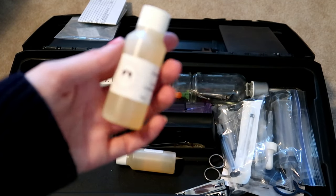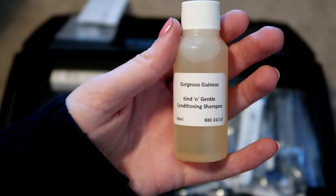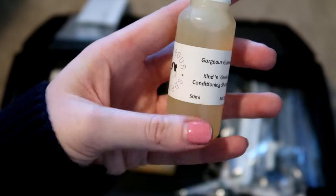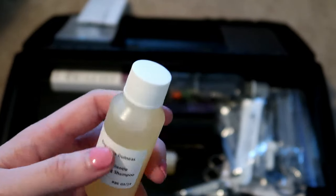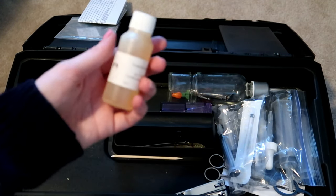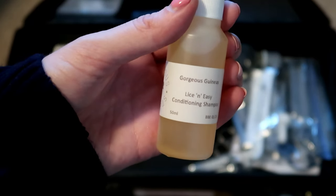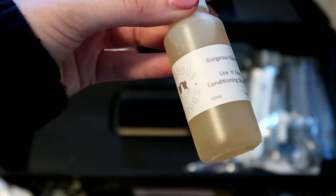I have Gorgeous Guineas products — the kind and gentle conditioning shampoo. I keep this in there just in case I'm traveling or someone needs a bath quickly and this is all I have with me. I also have the lice and easy shampoo from Gorgeous Guineas, just the little sample size, in case somebody gets lice so that we can treat it before we get to the vet.